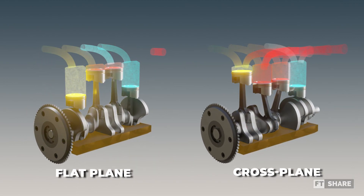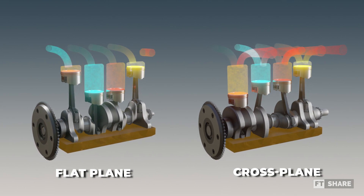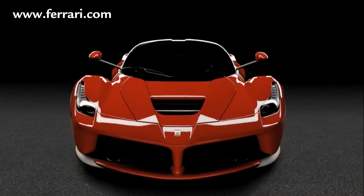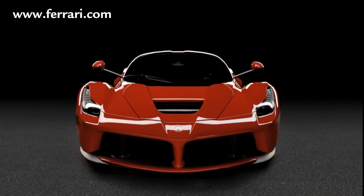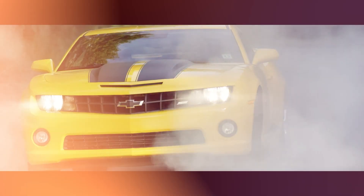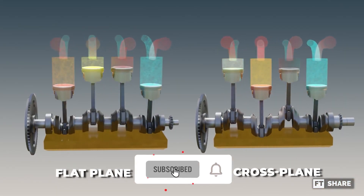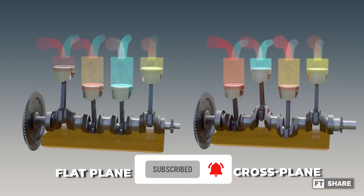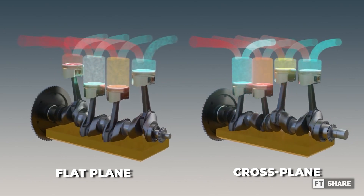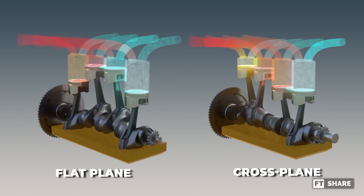Additionally, both cross-plane and flat-plane can serve as unique signatures for cars. For instance, flat-plane is commonly associated with European cars, while cross-plane is more characteristic of American muscle cars. That's all the information we can provide in this video. If you find any inaccuracies, feel free to correct us in the comments section below. Which engine configuration do you prefer? Share your thoughts in the comments.